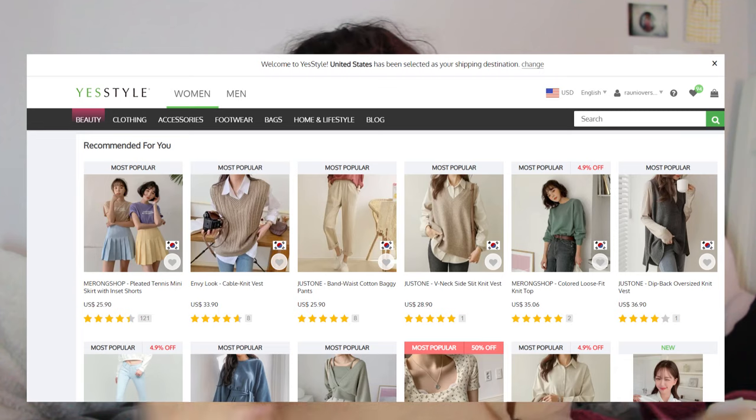Today I wanted to start a new series where I recreate things that I have found on Yes Style. If you don't know what Yes Style is, it's an Asian fashion website. It has a lot of other stuff on it, but most people go to it for fashion. A lot of people who like K-pop or K-dramas know about it because it has a lot of K-fashion. I like to browse around Yes Style, but I don't buy anything on there because fast fashion is just not good for the environment and generally it's not very good for my pockets anyway.